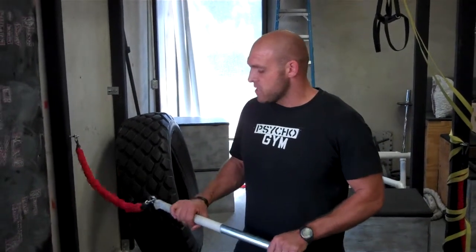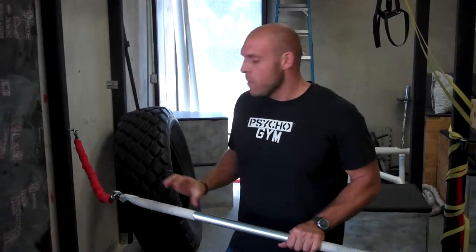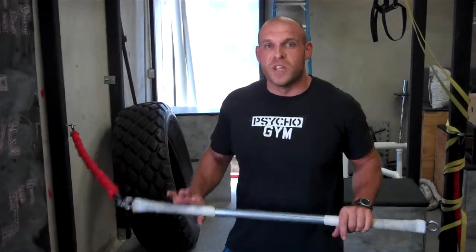Hey, this is Travis from Psycho Gym. I'm here at the Addison Gym and I'm going to talk about the Psycho Stick. This is a new piece of equipment that I invented about a month ago. Most of you have probably seen this in the gym and wondered why we're doing this.